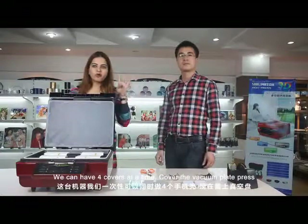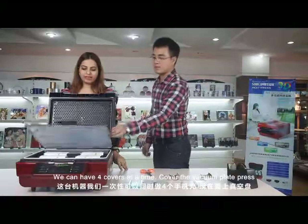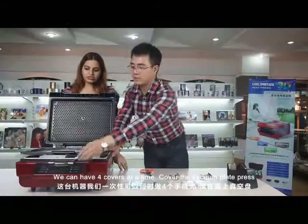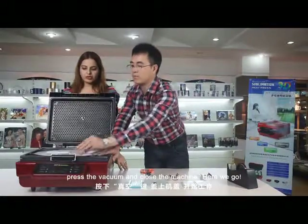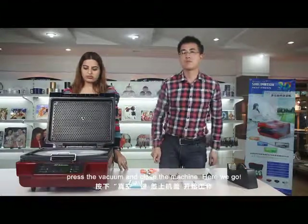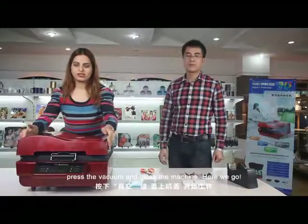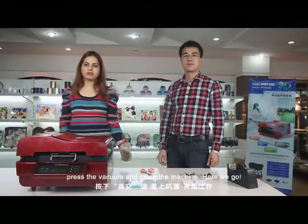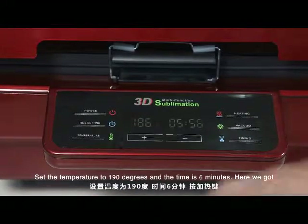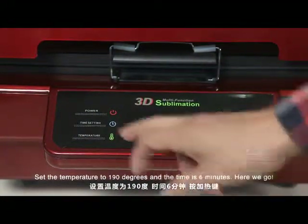We can have four covers at a time. Cover the vacuum plate, press the vacuum, and close the machine. Put the temperature to 190 degrees and the time is 6 minutes.